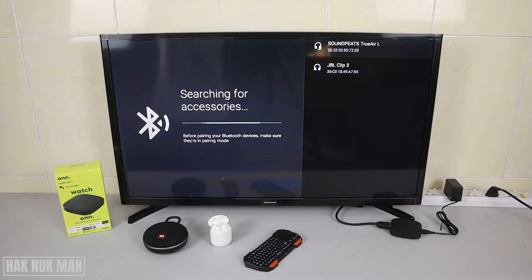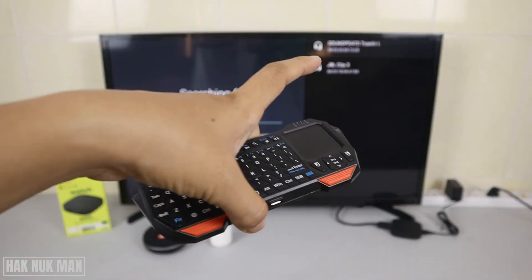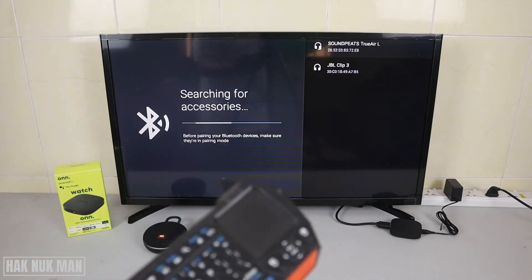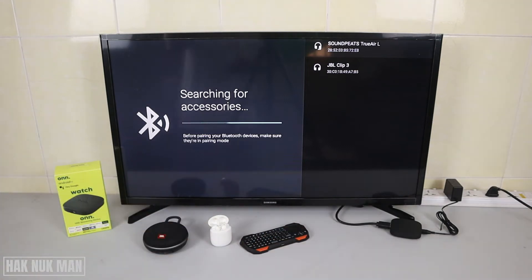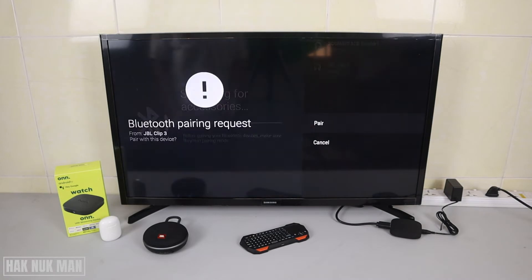It found my JBL Clip 3 speaker and my Bluetooth earbud. I just turned off and on the Bluetooth keyboard to make it available once more. Now I'm going to connect the JBL Clip 3 first — let's skip the earbud for now.